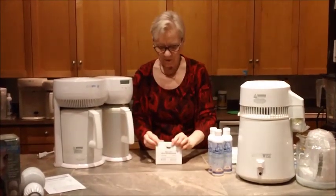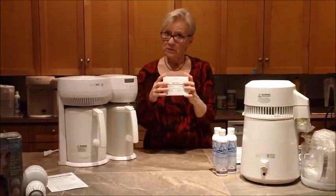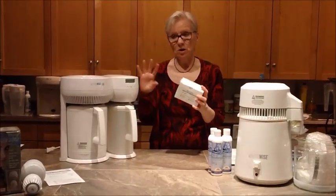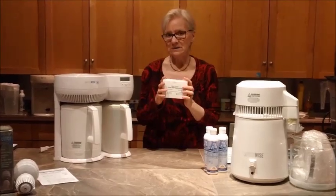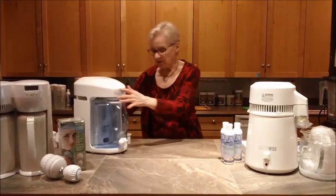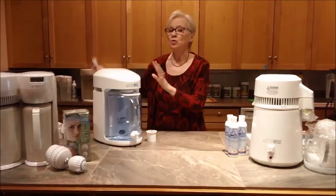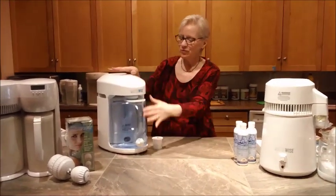These boxes of filters have six filters in a box, or you can buy them individually. A filter should be changed depending on the volume of your use. In a family of two adults and two children, you could probably change your filter once every two to three months. The WaterWise 9000 is a nice one too — it sits on your counter and you can plug it in and just leave it. You don't have to move it, but you do have to find a spot that fits on your counter.